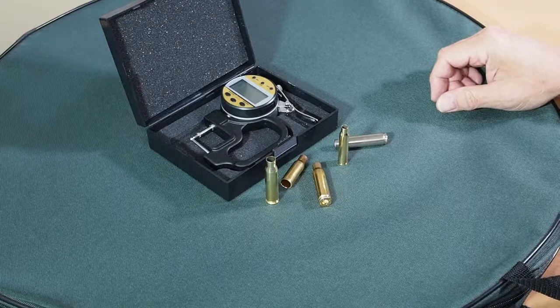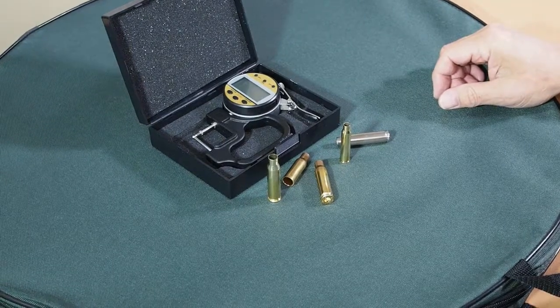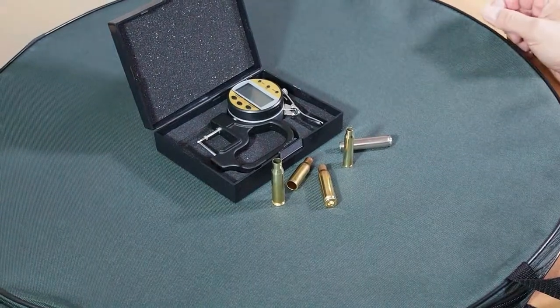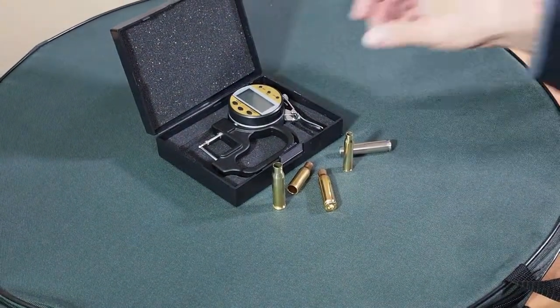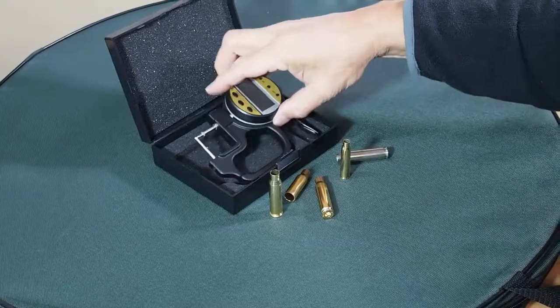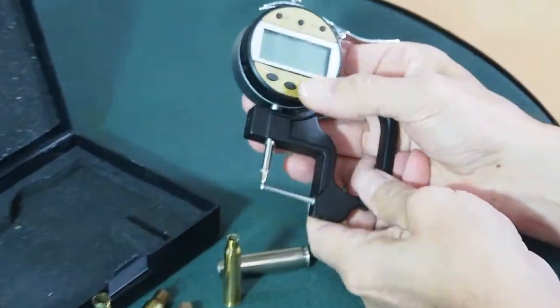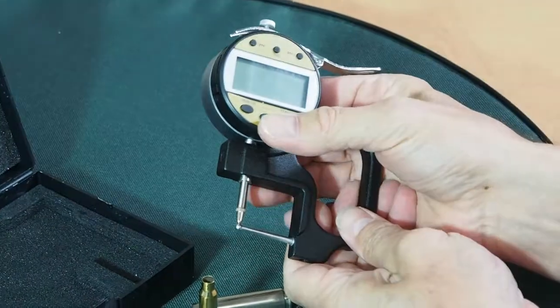So if you've got a uniform case neck thickness, then you've got a much better chance to get an accurate reload. So what I use for this is this case neck thickness micrometer from Aussie Straight Tudor.